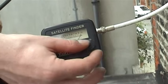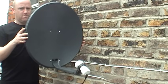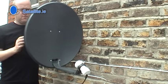To begin, turn the volume on the sat finder up to full. Begin to adjust left and right, waiting a moment each time to give the LNB a chance to connect to the satellite.